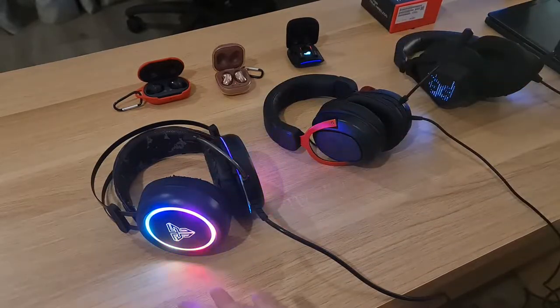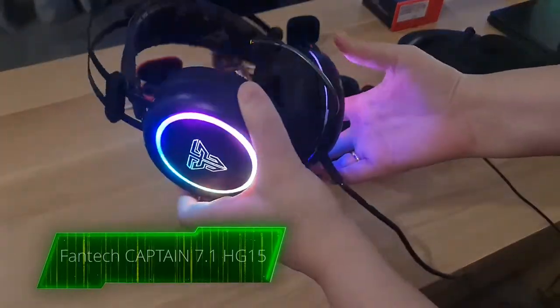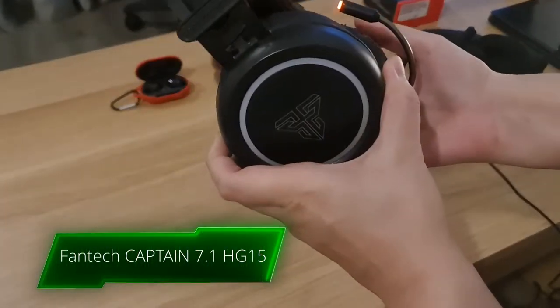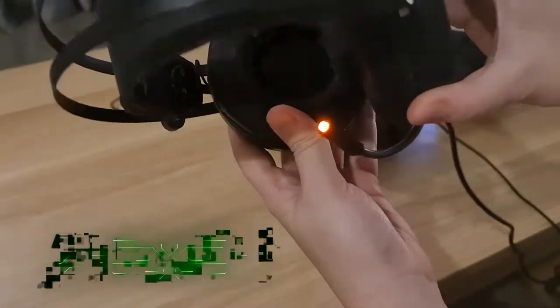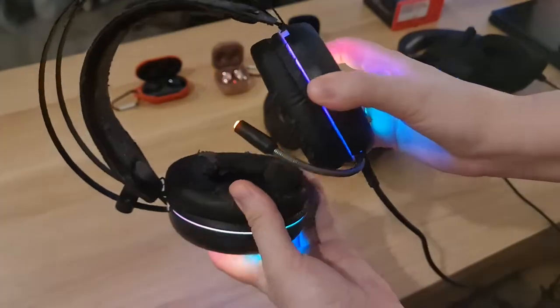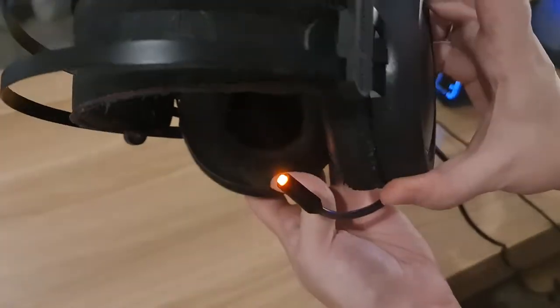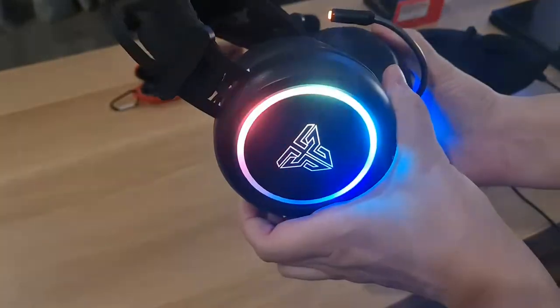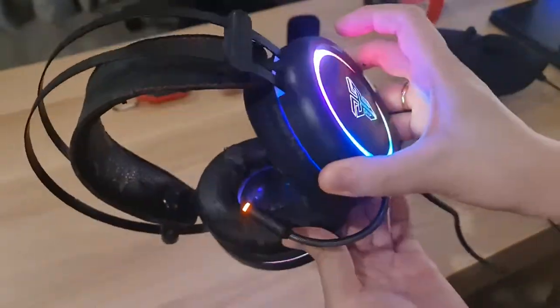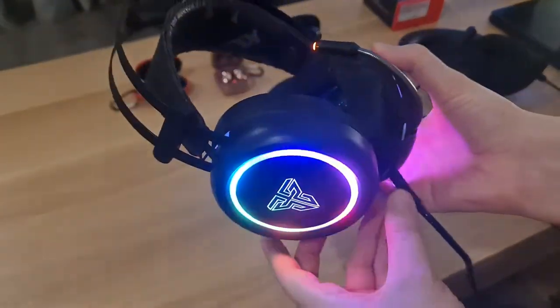Here is all of my headphones and earbuds I used before. This is the Fantec model. I like its RGB lighting and the quality of sound is quite good. As you can see it's quite used on the inside but still looking good on the outside. It's a little bit heavy if you wear it for a long time.